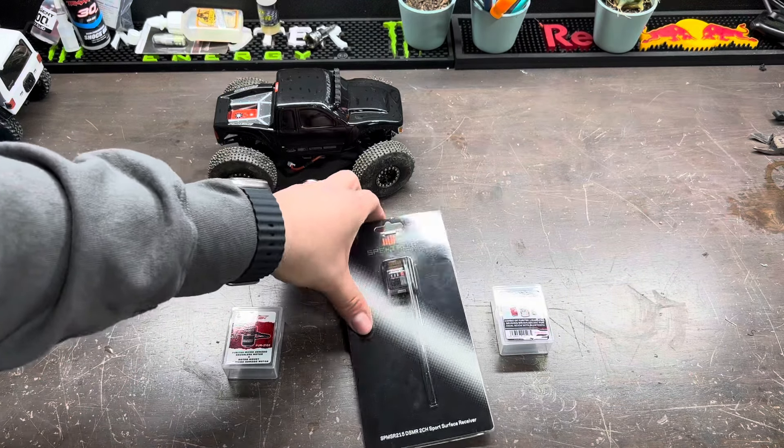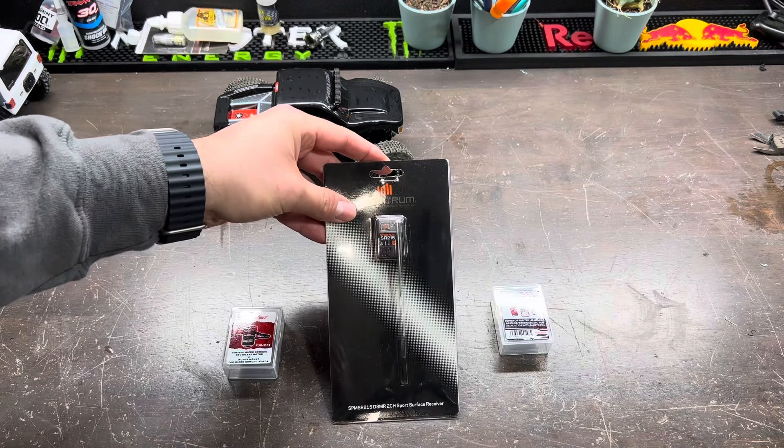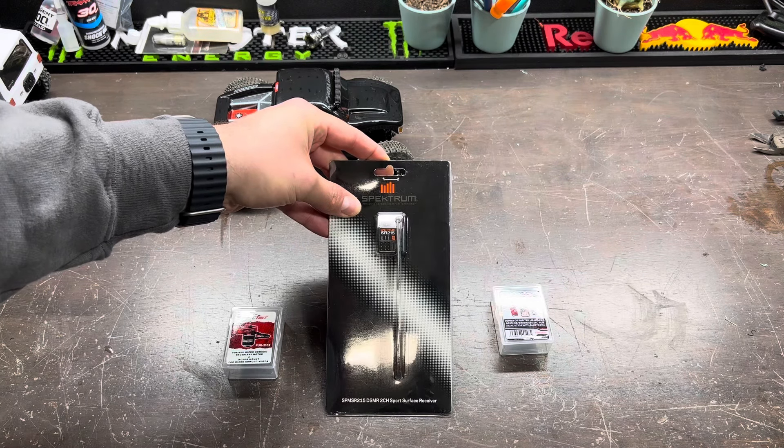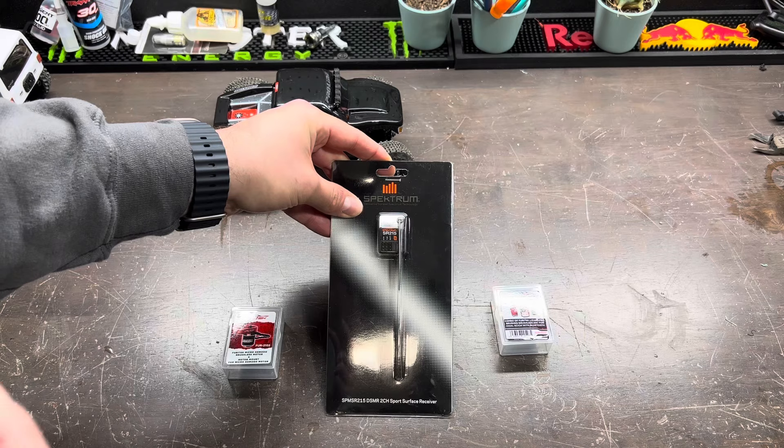You can go ahead and use a different receiver if you would like. There are some smaller ones by FlySky, and as I mentioned before, the Fury Tech Avatar system is very small as well.